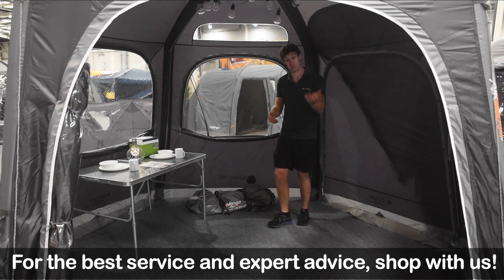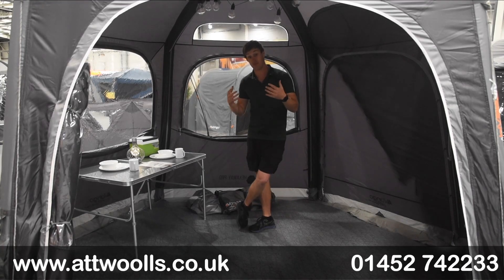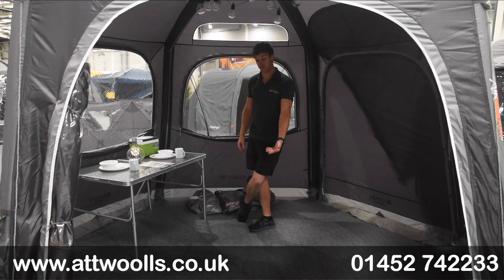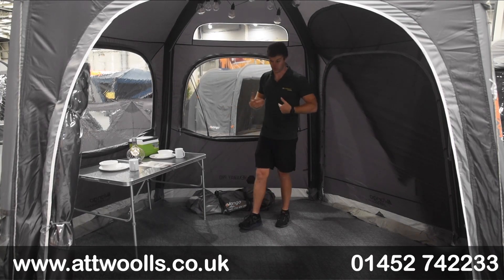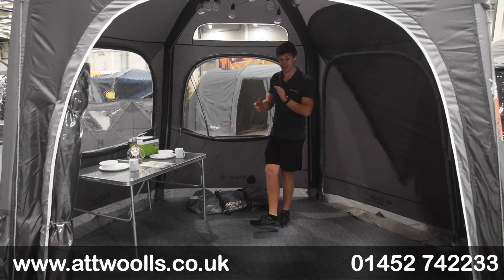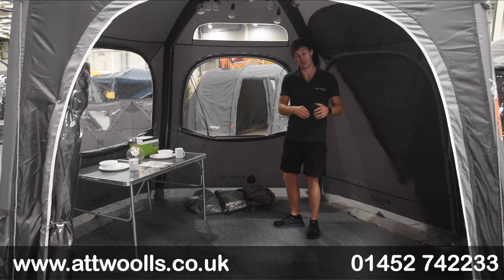That's our video review on the brand new Hexaway Pro. For more questions, queries or concerns feel free to contact us directly. If you want more information on the product - pricing, specifications, pack sizes, pack weights - check the link below this video which takes you straight to our website. We've got all the information including optional extras like footprints, carpets, privacy screens, and you can also buy an additional freestanding bedroom if you wanted to sleep inside. Check out our pitching and packing video to see how it goes up and back in the bag. Thank you very much for watching!